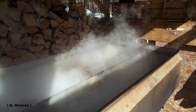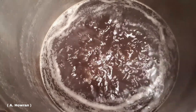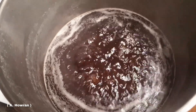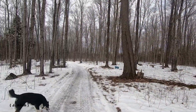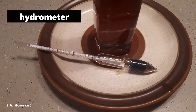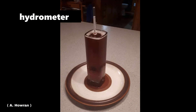Once the sap is significantly reduced, the color will start to change to a darker, amber color. Because there is a fine line between when the sap is almost ready and boiled too far, some people will bring the sap inside for the final stages of boiling. You can use a thermometer to determine when it's ready, but because the exact temperature can vary day to day due to changing atmospheric pressure, many people use a hydrometer, which measures the relative density of the liquid.